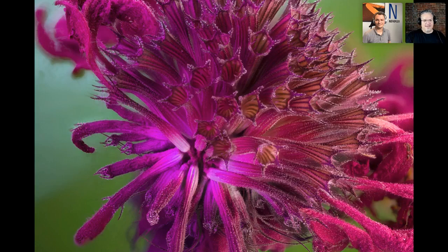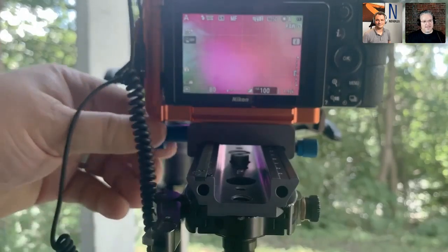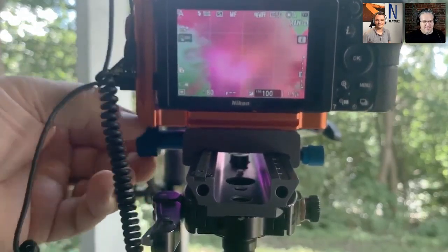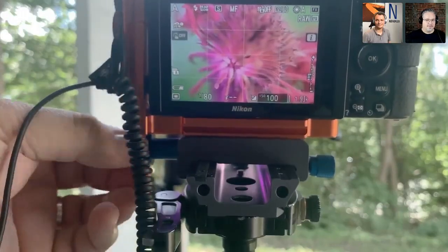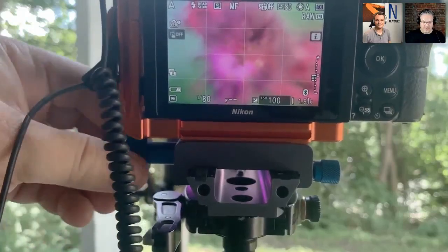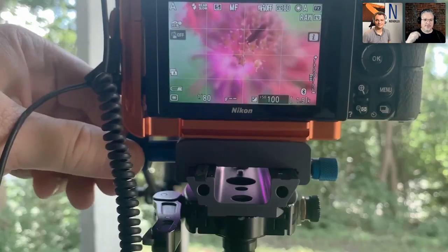You can see how shallow that depth of field is, and why a focusing rack like the Castel Mini 2 is absolutely pivotal to this process. Even just moving the rack causes vibration — and I'm on a really solid tripod and head. You want to move it a little bit, let it settle down, then take a picture. Here's the stacked result from all 77 pictures — from tip to tail, everything I wanted in focus is in focus.